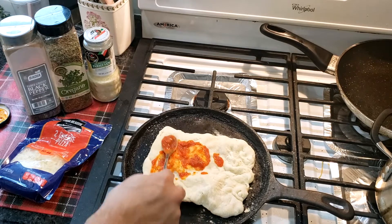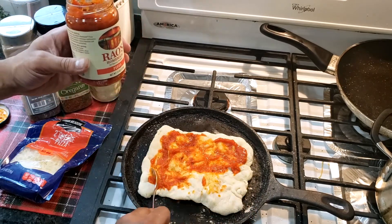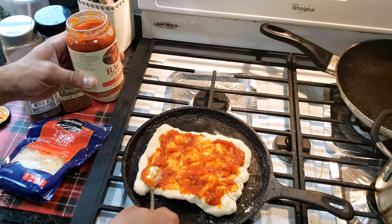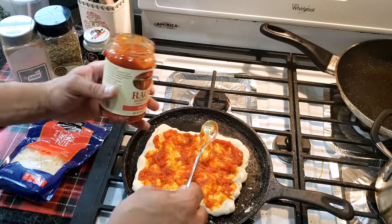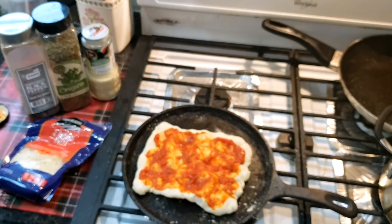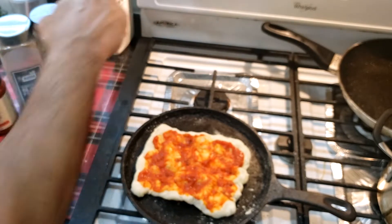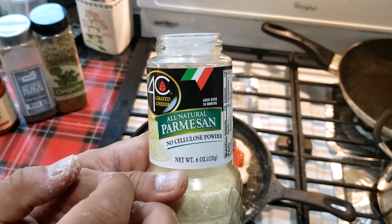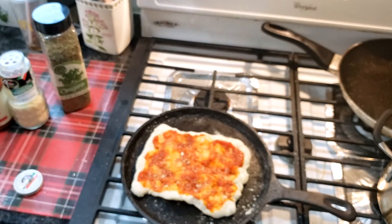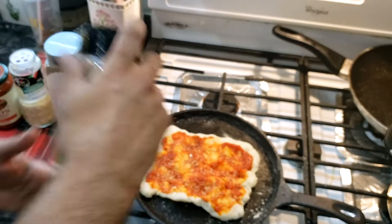Making homemade sauce is a separate video, but the best jarred sauce I've found is the brand called Rao's — it's my favorite by far. It's probably two to three times the price of competitors like Ragu or Prego, but you get what you pay for. Put a thin layer of sauce on the crust — not too thick, or the crust will become saturated and soggy. Add spices like oregano and a little black pepper before you put the cheese on, and you can also drizzle a little olive oil in there.